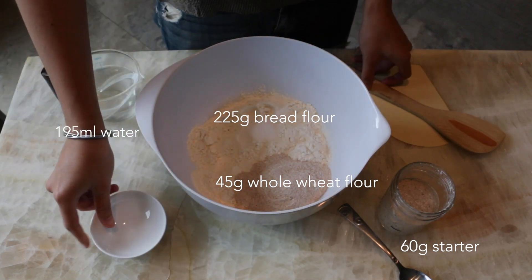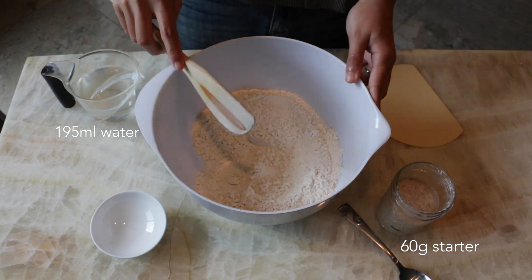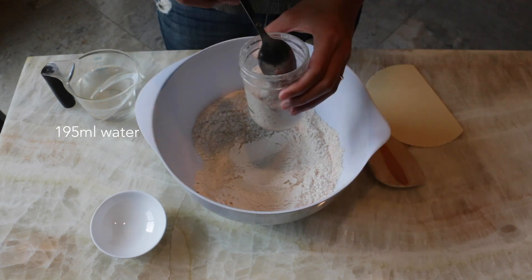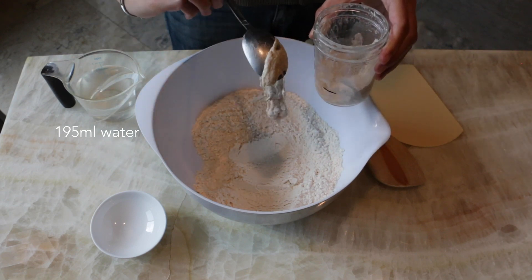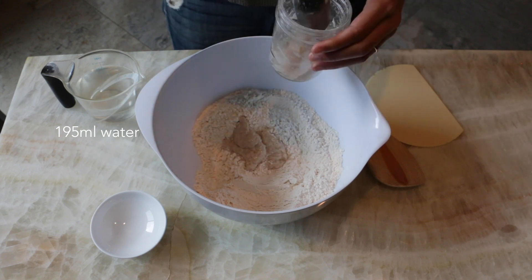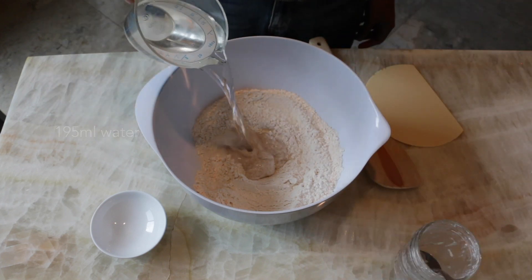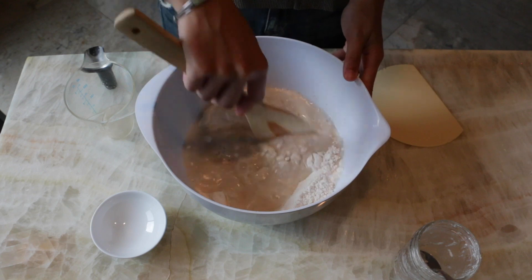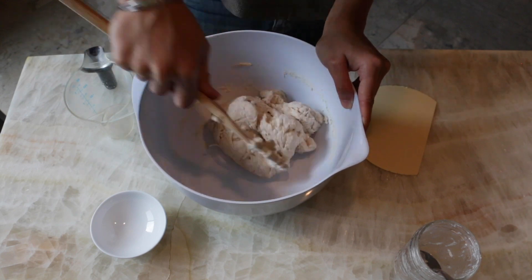First thing we want to do is mix all of the ingredients together until they're well combined. The night before I fed 7 grams of starter with 30 grams of flour and 30 grams of water and let it rise for eight hours overnight. You can see my starter is really bubbly and active — that's exactly when you want to use it, when it's at its peak and at least doubled in size. We don't really need to worry about kneading or developing gluten at this point.